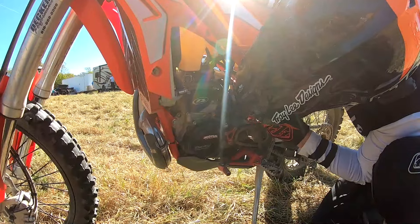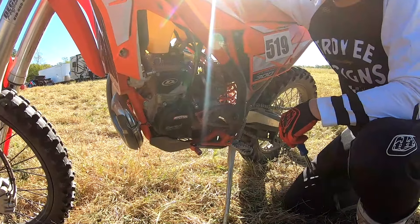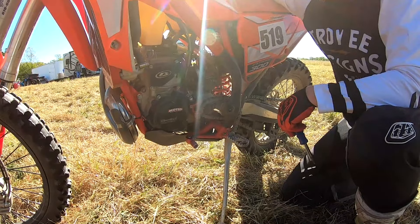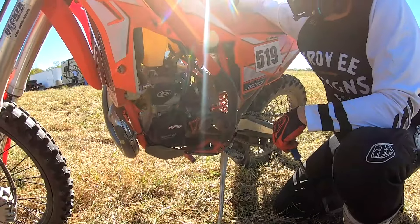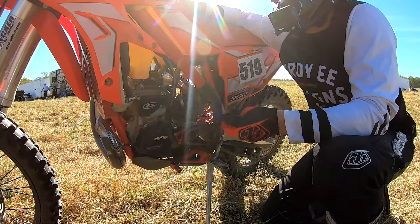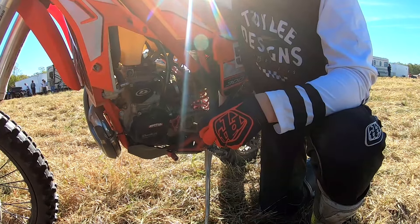Is it revving up fine? The needle up top? Yeah, it seems to be responsive. Does it clean out when it's gone? Run smooth? Yeah, it seems fine. It's just not staying idling, which isn't a big deal. But typically I can just sit here and it'll idle.